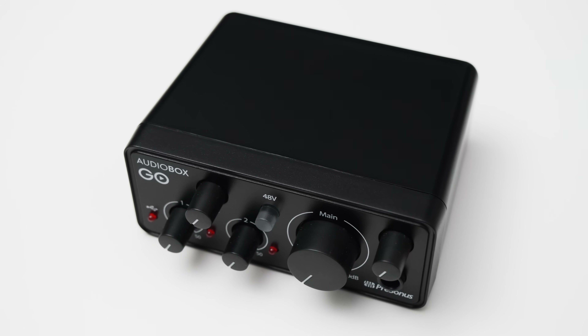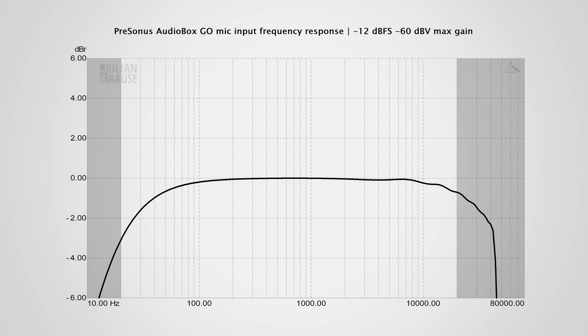But how does it sound? I measured the frequency response of the microphone input at the maximum gain setting. This is the worst-case scenario, and here you can see that the response has some rolloff in the lower and higher frequencies. The rolloff in the high frequencies is pretty much negligible, with less than 1 dB at the upper limit of human hearing. But the rolloff in the lower frequencies is definitely a bit more pronounced. I think you can notice it in an A/B test against a flat frequency response, but for the most part it isn't as big of a problem as it might seem, and I wouldn't really worry about this.